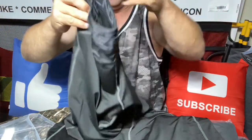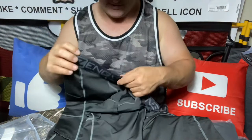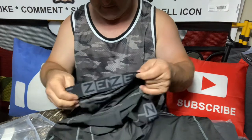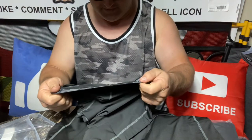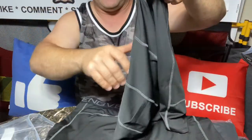They have extra room in the middle. They're not super tight — they're just comfortable to wear. Let's see what size I have. These are the 2X. I'm about a 36 to 38 inch waist and they fit pretty good.